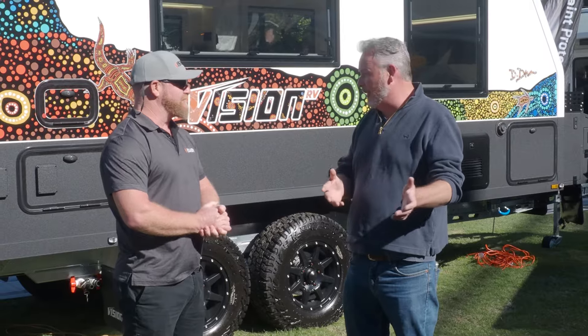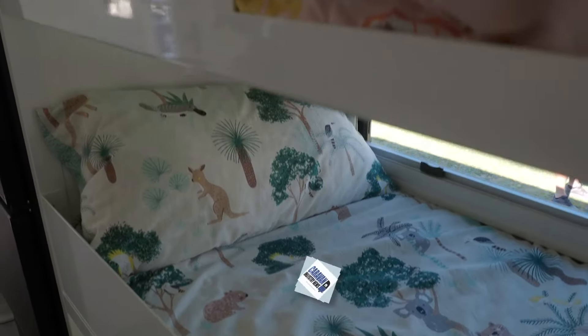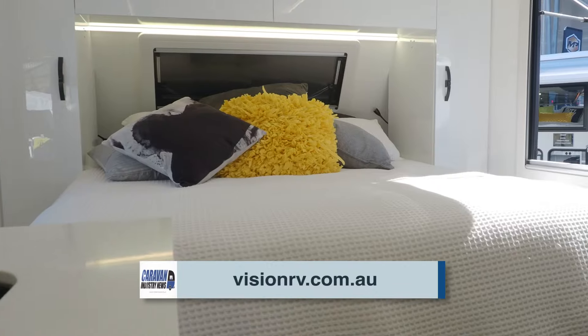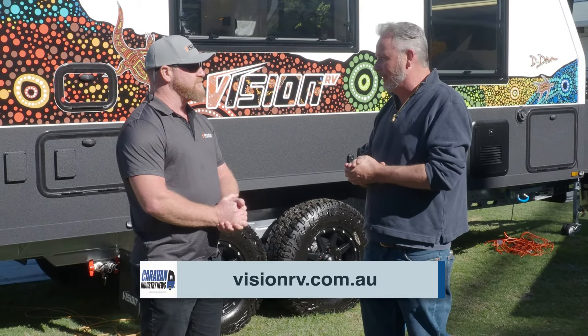Chris, people who are watching want to find out a bit more - where would they go? For Vision RVs, head to visionrv.com.au - we've got our range up there and we're updating that with all the new specs of these vans. And guys, if you want to find out about the Gusto Global system, jump on to gustoglobalindustries.com.